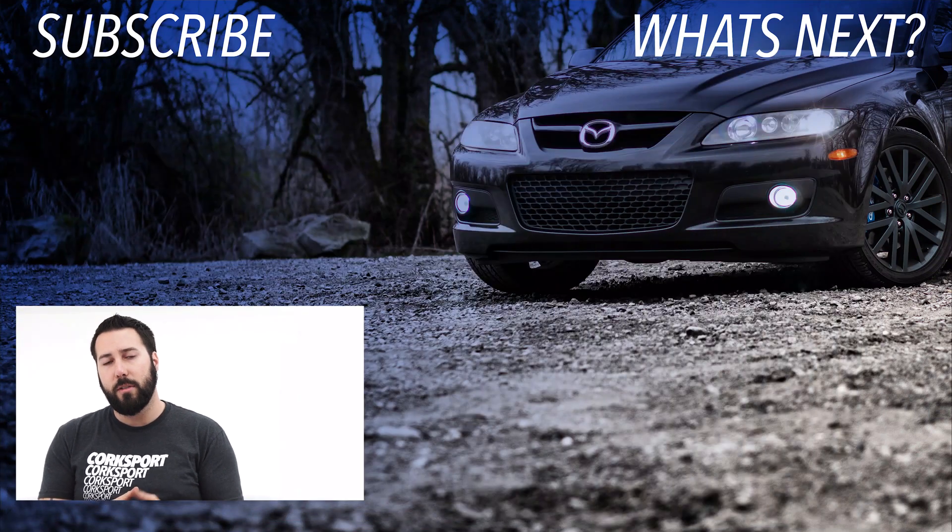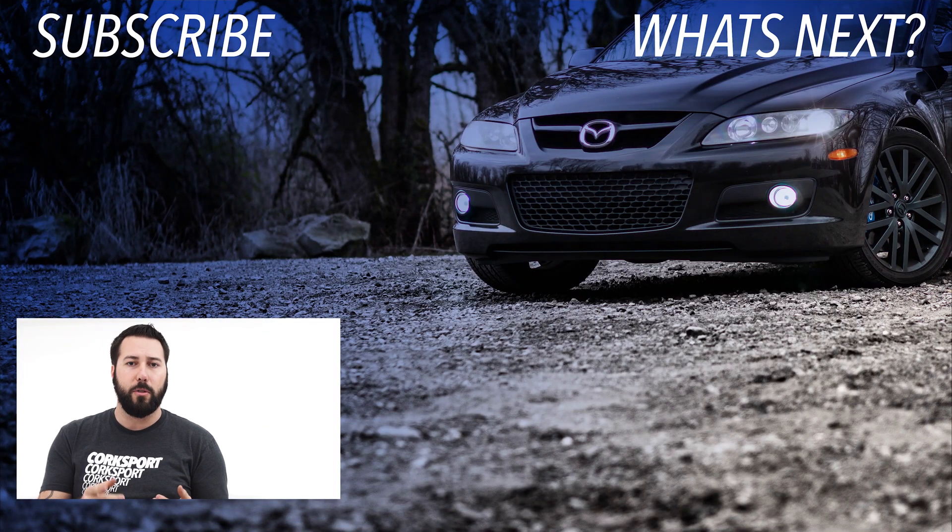Make sure you subscribe, stay in the know, check for blogs. This is Barrett, tuning out.